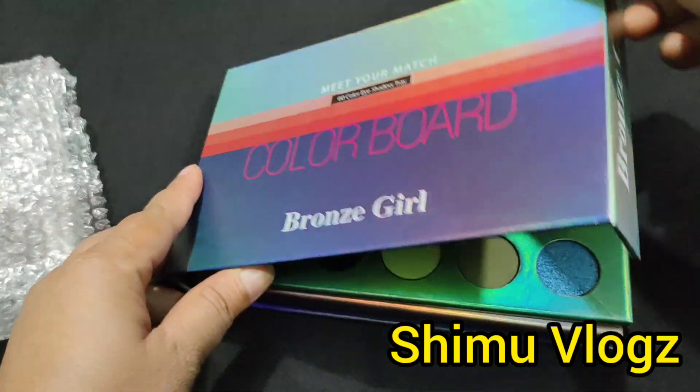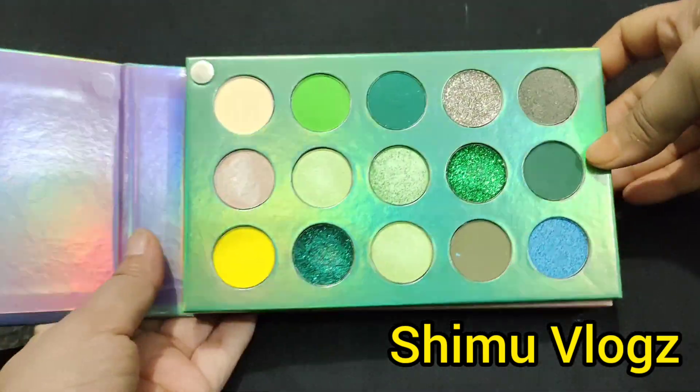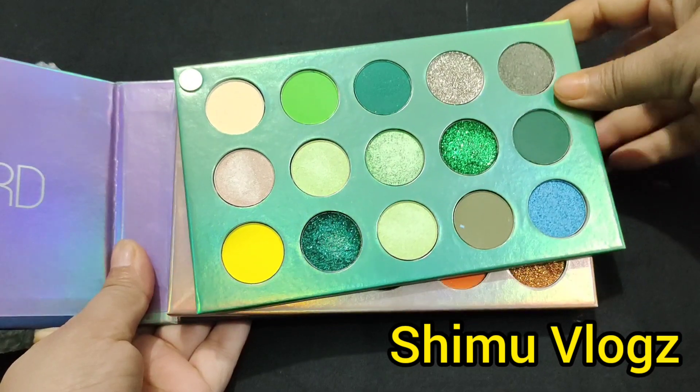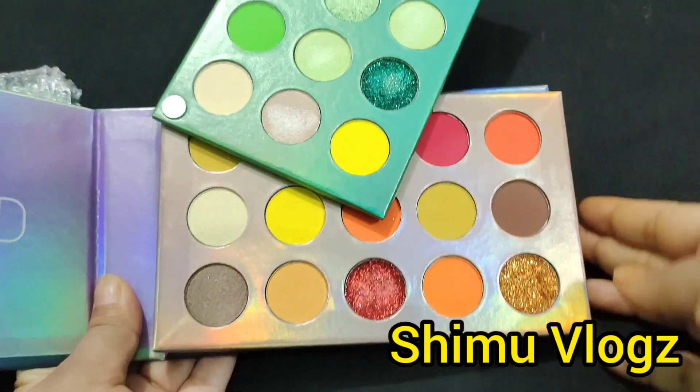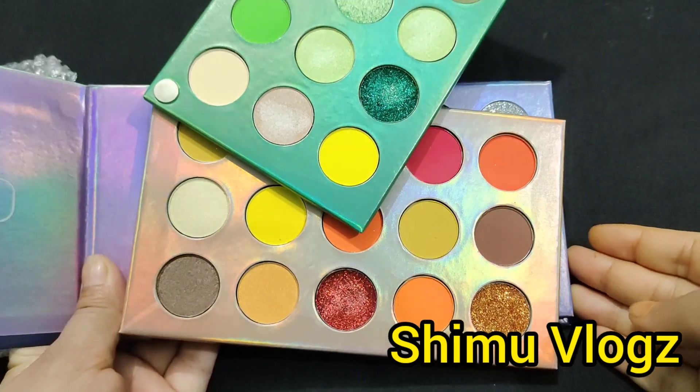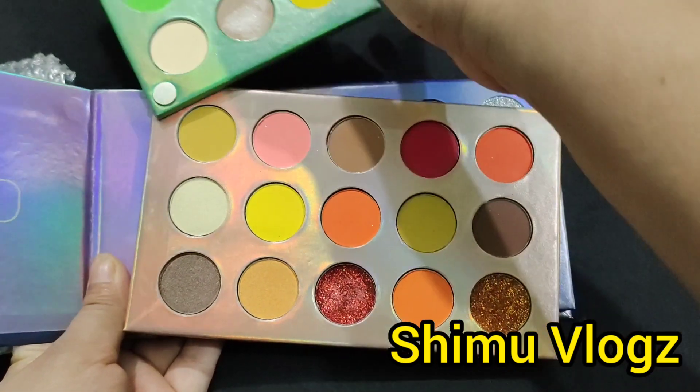I will see a green color. There is a light color. It's a bright color — this is a color board. This is just a wow color.